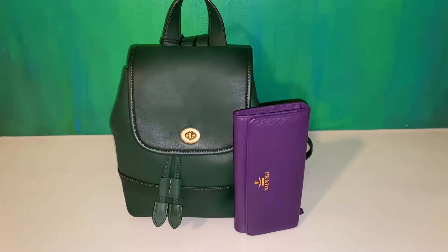Hello everyone, this is Pruitt's Perception here. I just wanted to go over the Coach Turnlock backpack with you, originally inspired by the day pack that they introduced in 1995 or 1997, if I'm not mistaken.